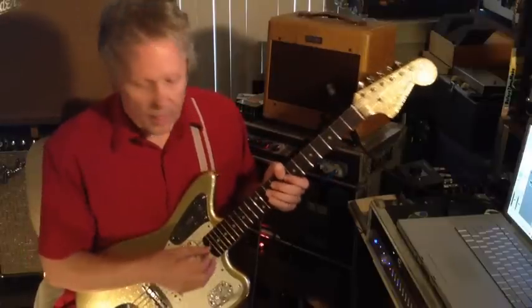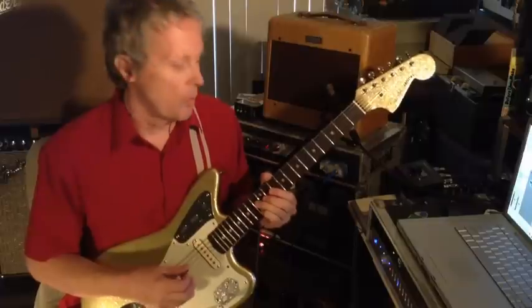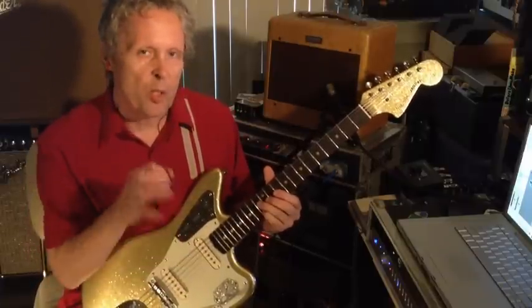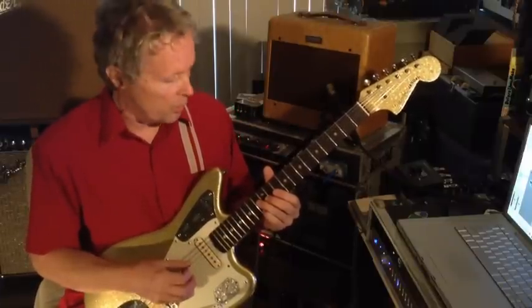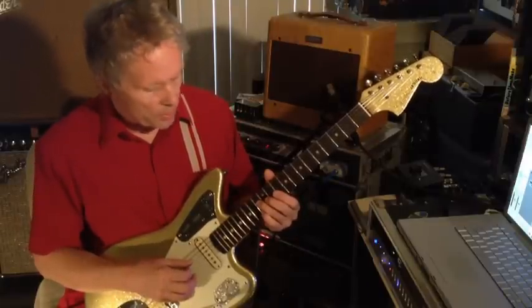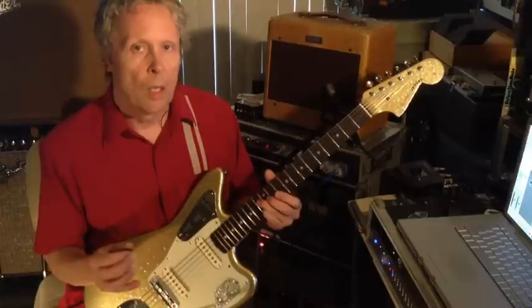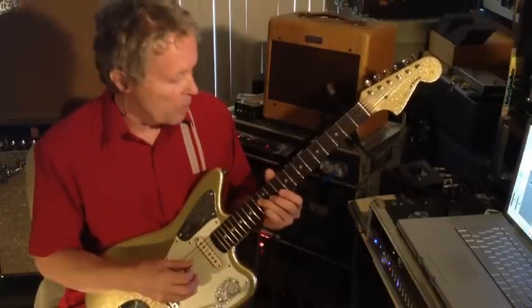The song is in C, and it begins with chimes that are two-string pinches. They're sixth intervals. The first one starts on the 13th fret on the D string and the 13th fret on the B string. Like that. Sounds real groovy with the echo.